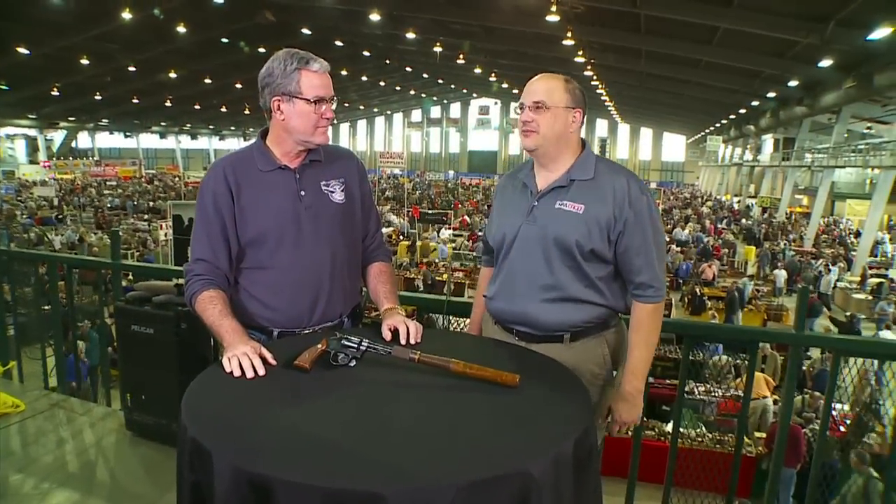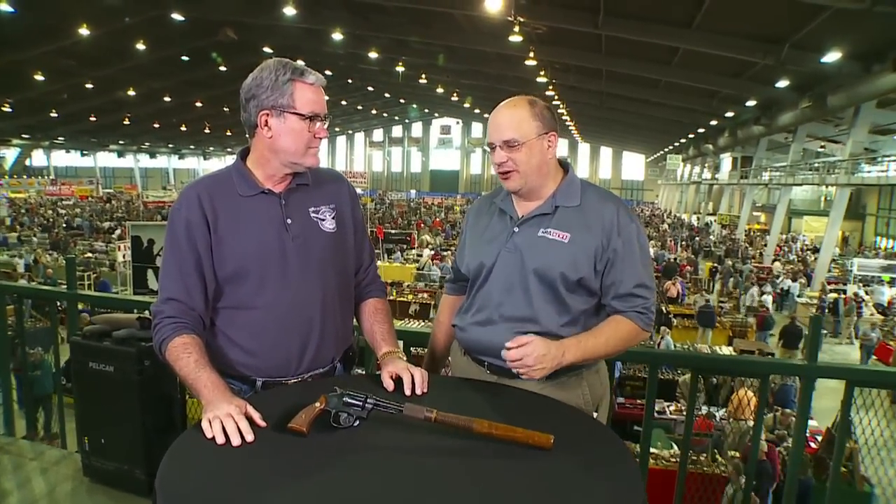We're back here at the Tulsa Arms Show with some special editions of the Curator's Corner. I'm here with Jim Sopeka, Director of the NRA National Firearms Museum. Jim, we're starting out with a great display you brought with you from the National Firearms Museum in Fairfax — real guns of real heroes, law enforcement guns. Tell us what we have right here.